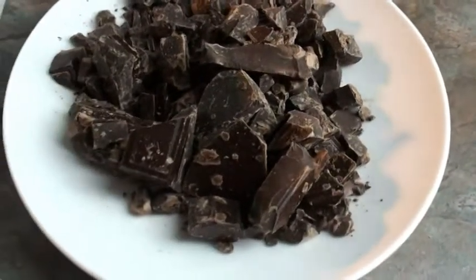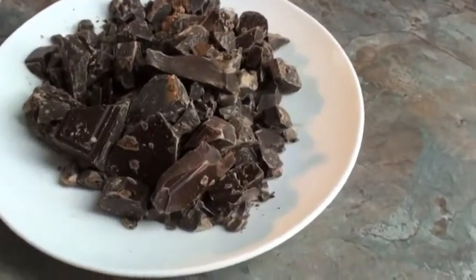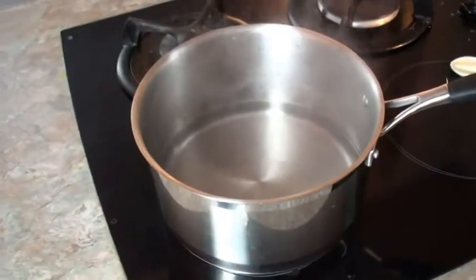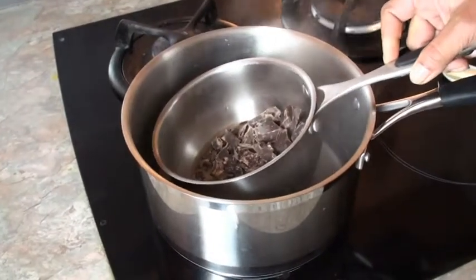First of all, we will get our chocolate melted. If you have a microwave, then use the microwave. I'll go for the bain-marie method. I transfer my chocolate into a pan and put this pan above a pan in which the water is boiling.